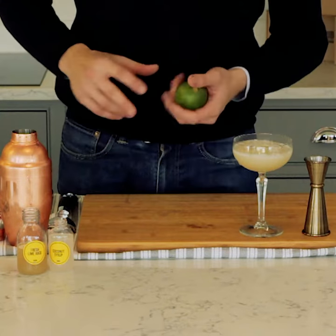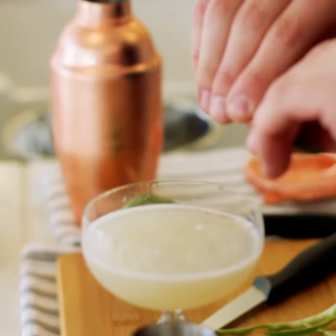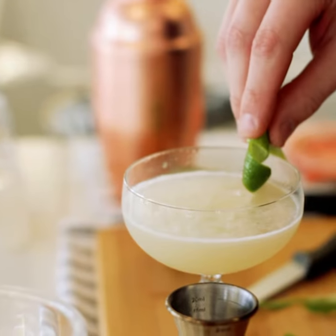To garnish, take one lime and cut a whole peel. Cut down both sides, top, and the bottom. Release the oils over the top of the glass and twist the lime peel over the Daiquiri.